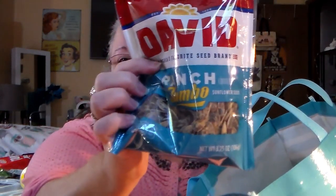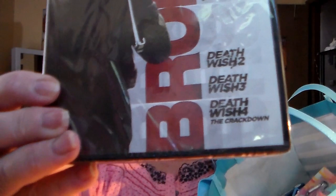Needed another one of these. Got that. Another jumbo David ranch flavored — stock her up on it. Hubby picked up this movie: Charles Bronson, Death Wish 2, Death Wish 3, and Death Wish 4 — triple collection it says. So there you go.